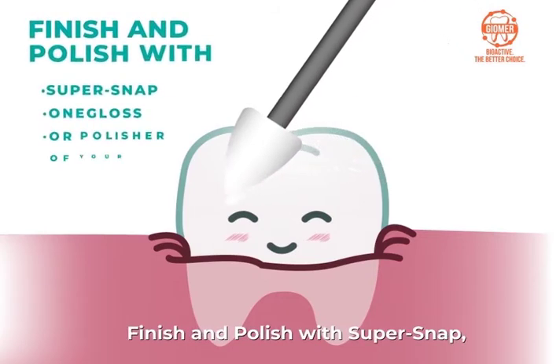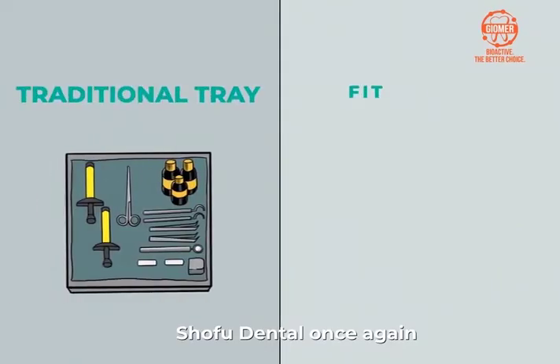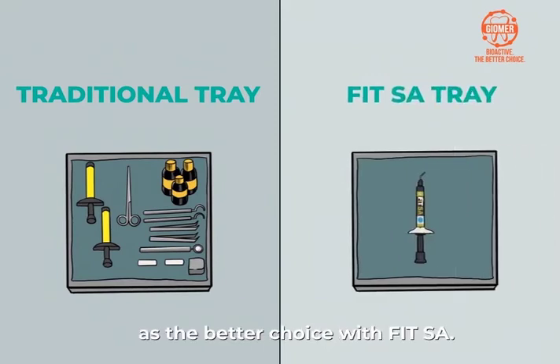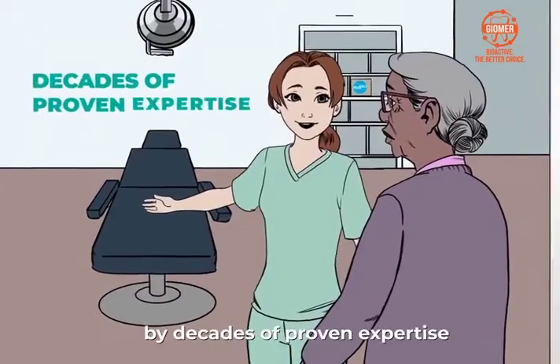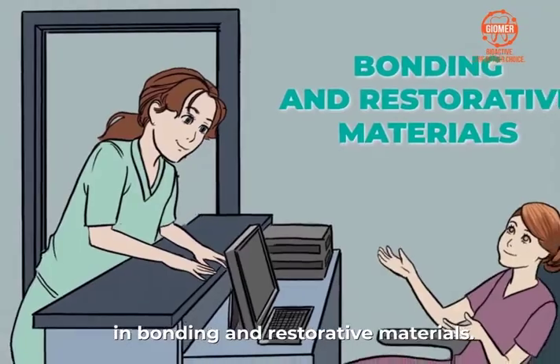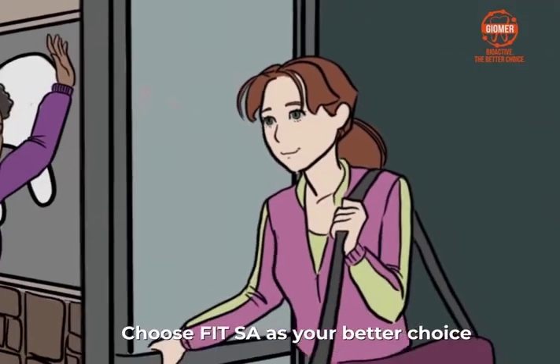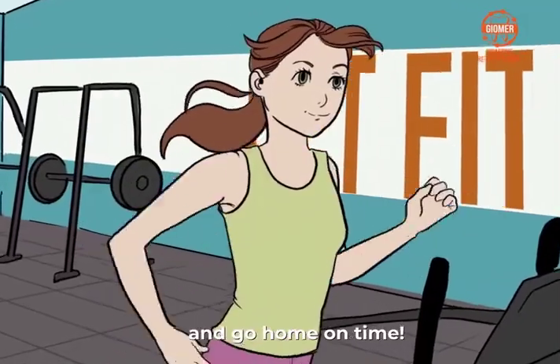Finish and polish with SuperSnap 1 gloss or a polisher of your choice. Shofu Dental once again sets the standard as the better choice with FitSA. This technological advancement is brought about by decades of proven expertise in bonding and restorative materials. Choose FitSA as your better choice to serve patients, increase production, and go home on time.